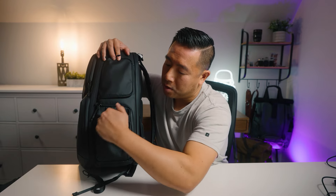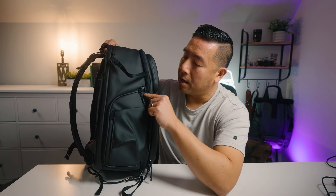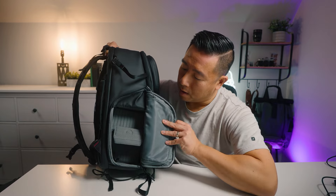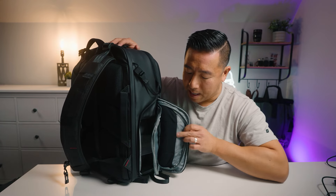There is also a stretchy expandable water bottle pocket with a drainage hole on this side. Flipping to the opposite side, at the top there is an accessory strap to hold a tripod, another water bottle pocket, and a side access panel that is actually a little bit larger than the one on the other side, with the same zippered flap design.